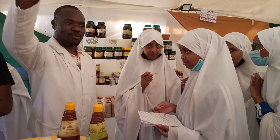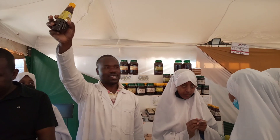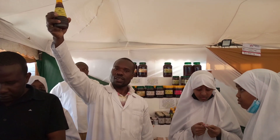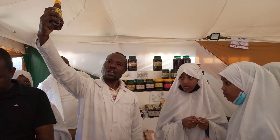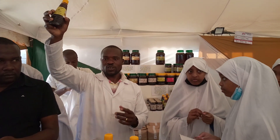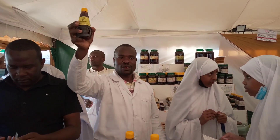We have the lemon and ginger honey. It's Keeper honey that we have done value addition on, because lemon and ginger are beneficial to the body especially during cold. Rather than mixing ginger and lemon separately, we have blended them in a specific ratio with the honey to help with colds.